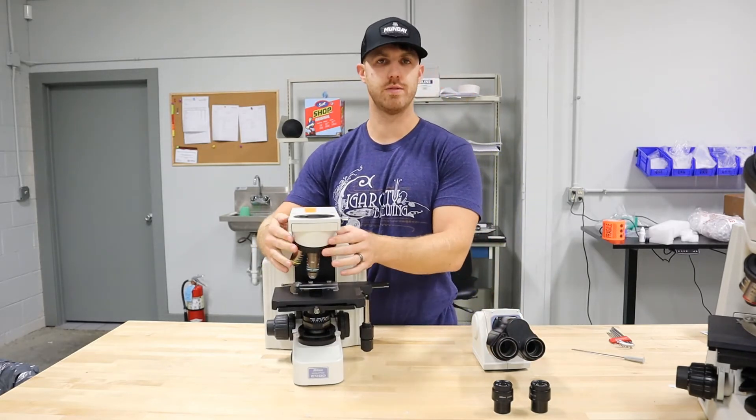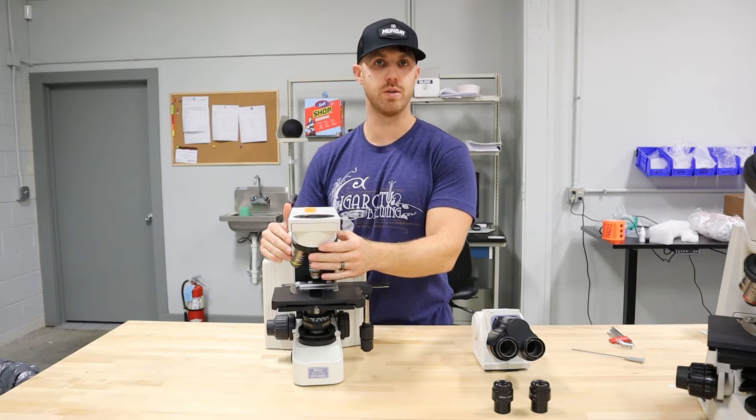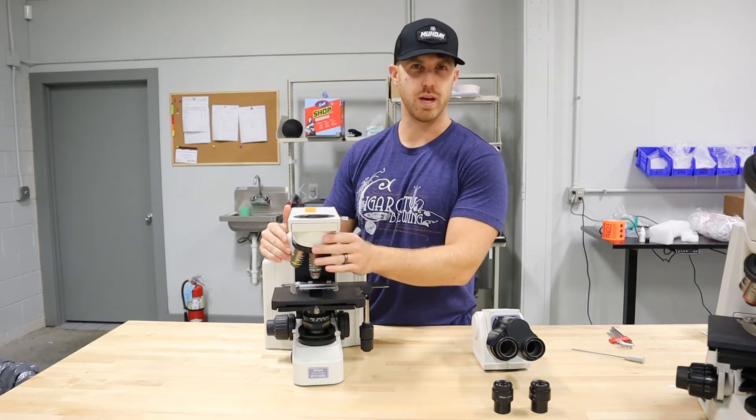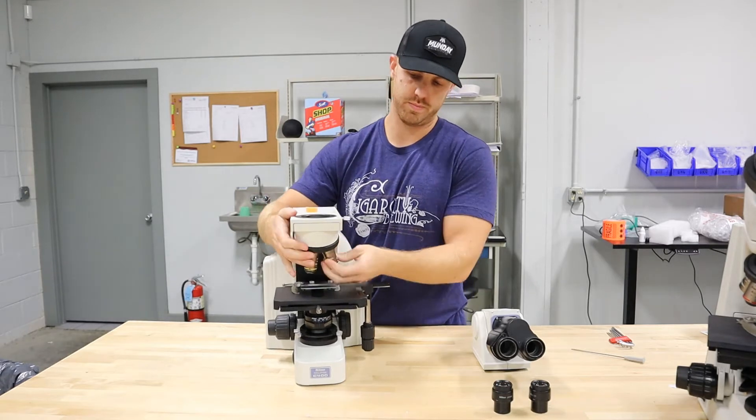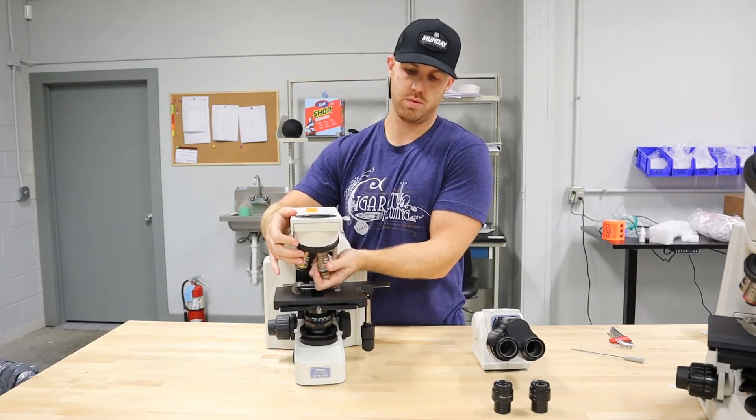This nosepiece is fixed — it does not come off like some of the other Nikon models, so you don't really have to worry about that. The objectives screw off on a regular thread.